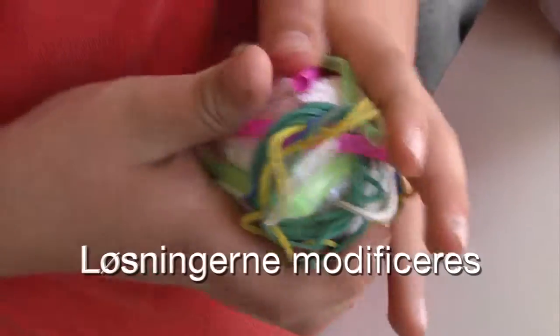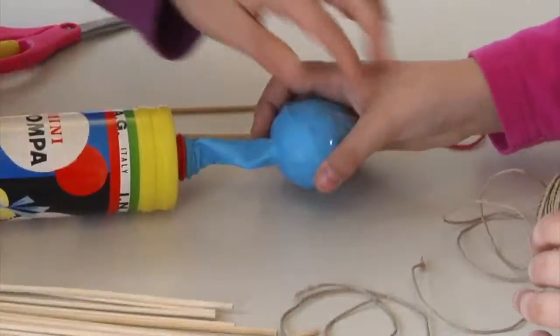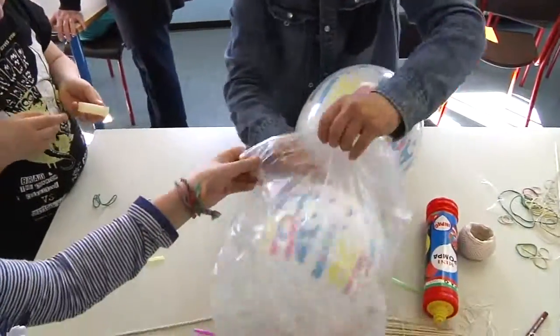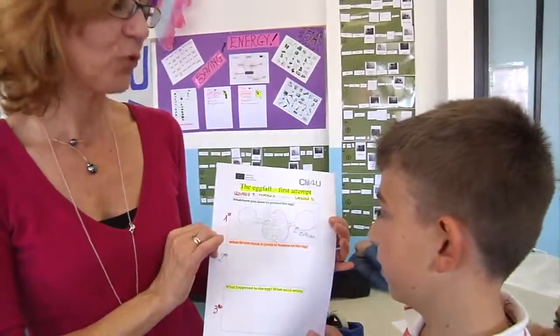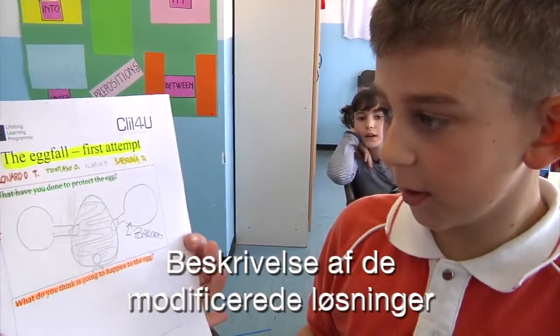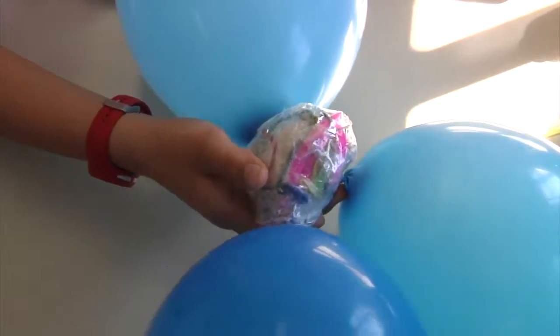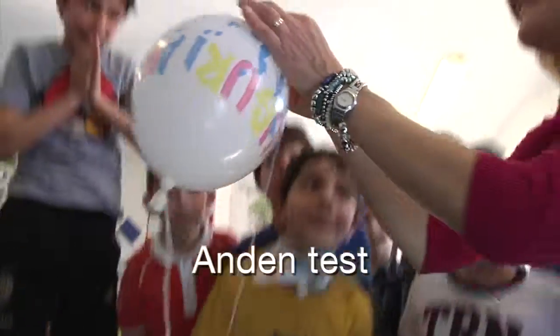No! Okay, Leonardo, what have you done to protect the egg? We tie up the rubber bands and the balloons. We save the egg!